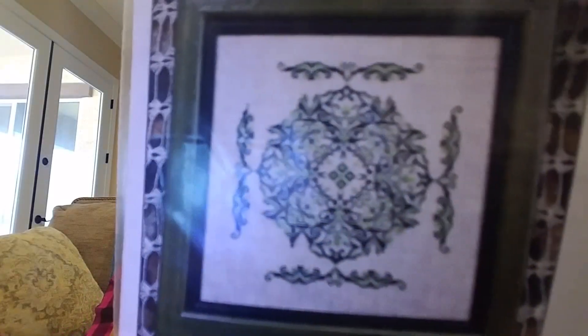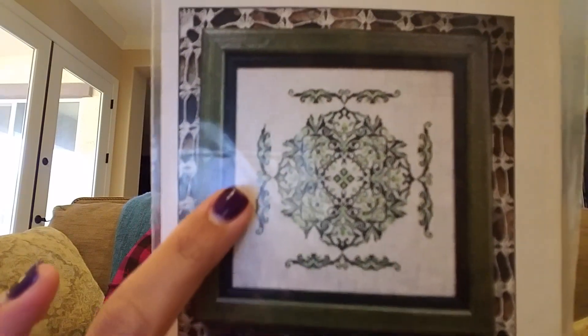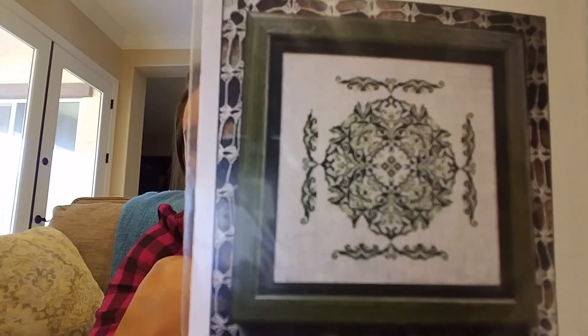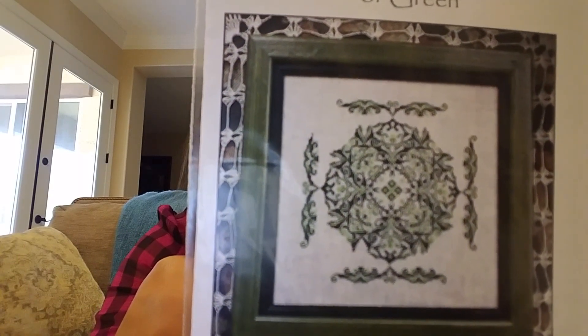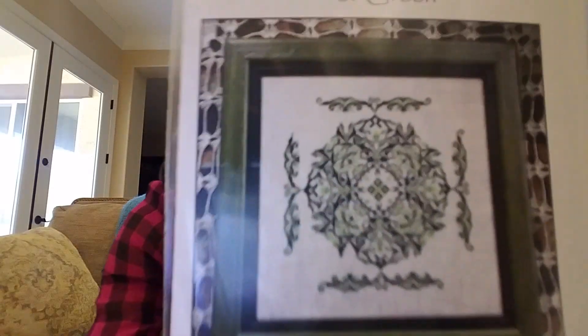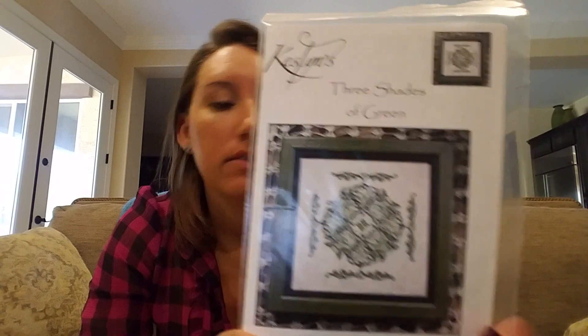Three Shades of Green by Kesslins — it's kind of mandala-esque, and I really liked it because of the doohickeys — that's the technical word. You could use any colors you want but I kind of like the green, I think that's cool. I'll make sure Wally's not roasting outside.